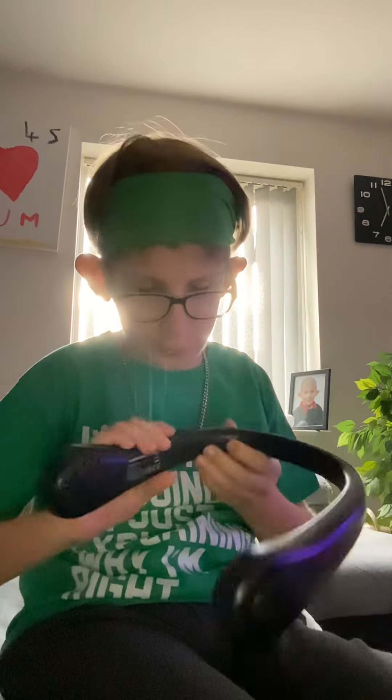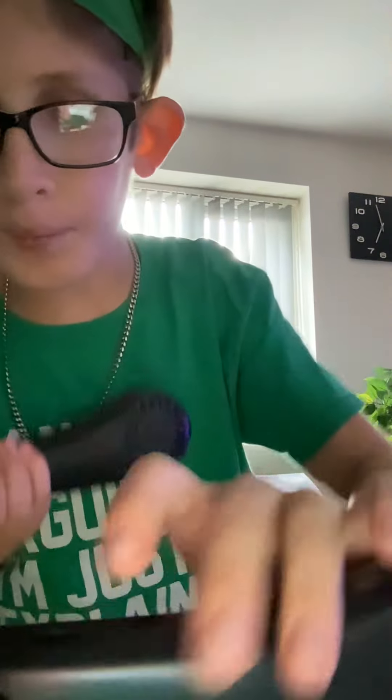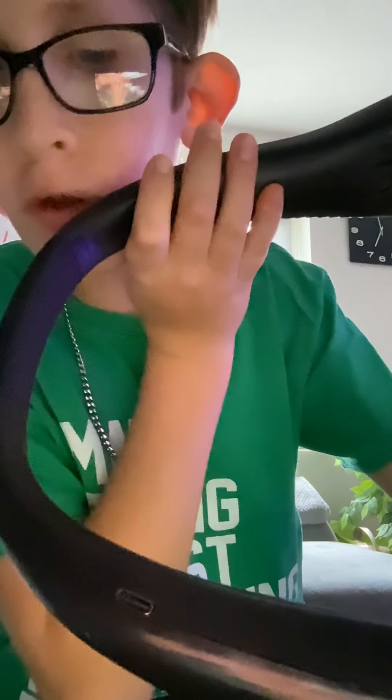Neckband fan — you see these holes? So you put it like this. Let me show you everything. There's the power on button, and even the power charging port. But let's put it on.